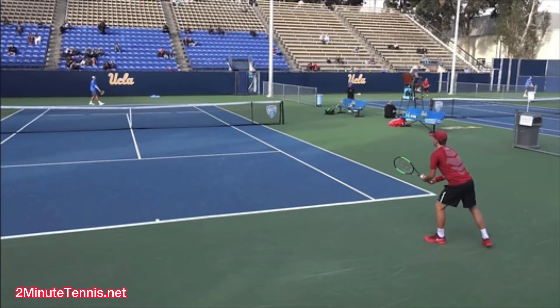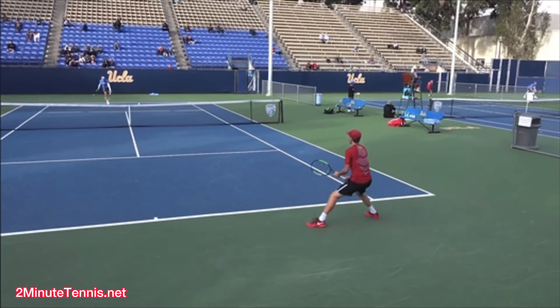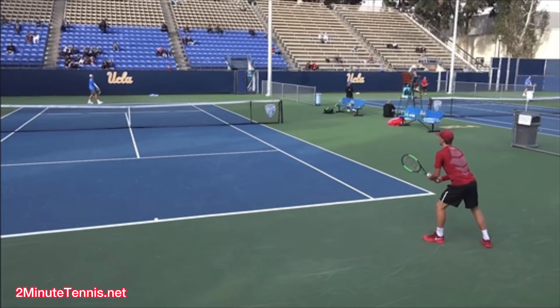We have UCLA versus USC, number one singles. And it was a short point, but there's a lot to learn from.